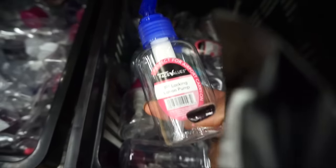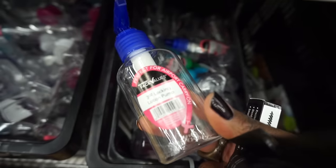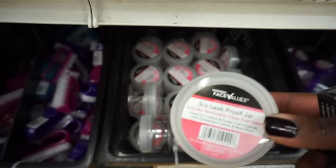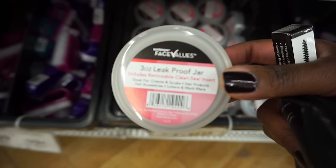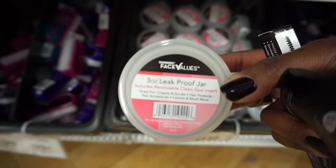I also wanted to show you guys where I get my containers from. These are called the Harmon Face Values pump bottle — I use this for my grapeseed oil, which I use to take off my makeup. For my face scrub I use this $1.99 Face Values three-ounce leak-proof jar. My face scrub is grapeseed oil and brown sugar, and I keep it in the shower. I always keep my Bed Bath & Beyond coupons in the car because they never expire.